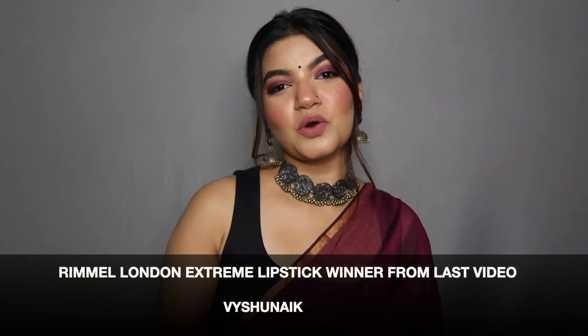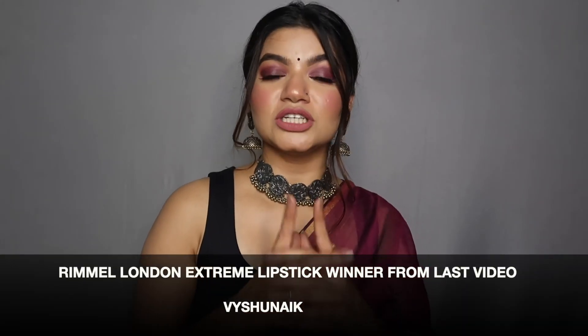Thank you so much for watching the entire video. If you enjoyed it, don't forget to give it a thumbs up, hit that notification bell, and subscribe. I'll see you in my next video — until then, stay home, stay safe, and maintain social distancing.